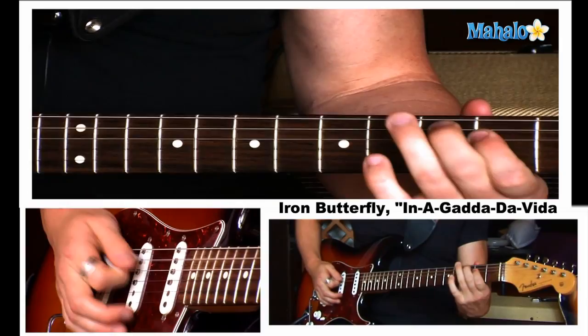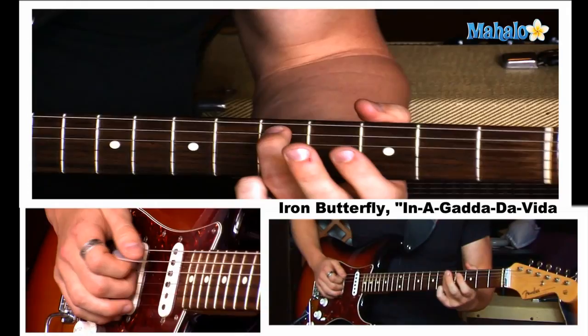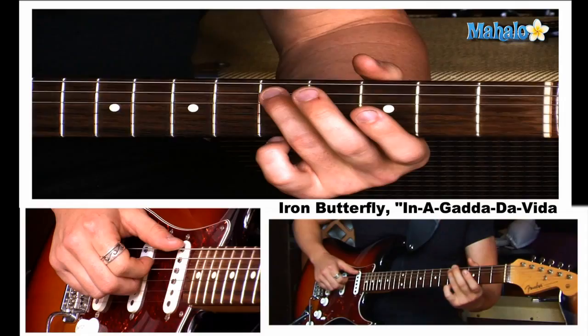Here's the main riff. The song is in D minor. And that is the actual riff. So I'm going to break it down for you. We're going to start on the fifth fret of the A string. We're going to hit it twice. And then we're going to go third fret on the D string. Slide it down to the second fret.